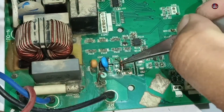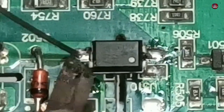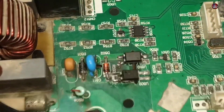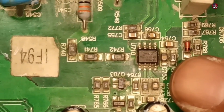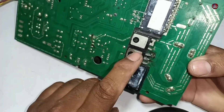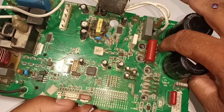Now I will install a new zener diode — this zener diode is 30 volts. Now I have repaired the communication circuit and replaced the required components. When it short circuited, the U701 IC also got short circuited. This is a 2 kHz PFC1 cycle control IC that drives the IGBT driver and also provides protection for the IGBT. It has been short circuited. I changed the IGBT, but the IGBT has again short circuited.